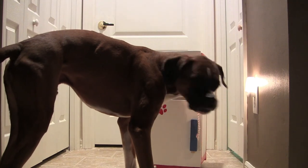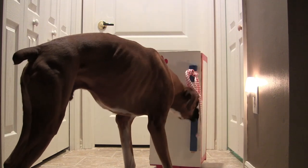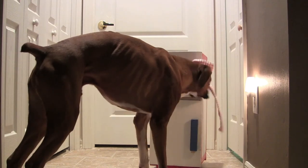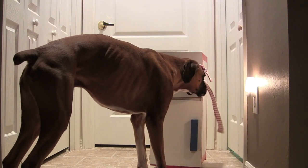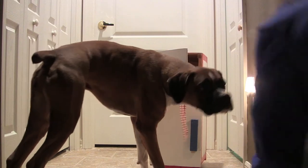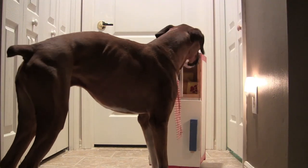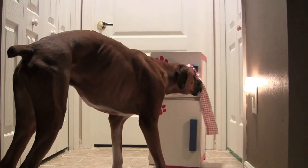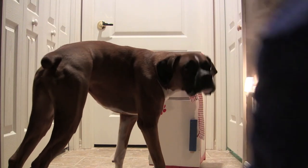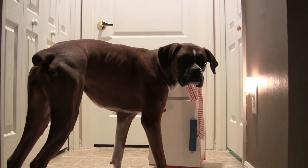Can you open? Good job, good open, very good open. Close. Good close, nice close Pomps. And again, always treat in the position. Treat in the position. Good job Pomps, very good.